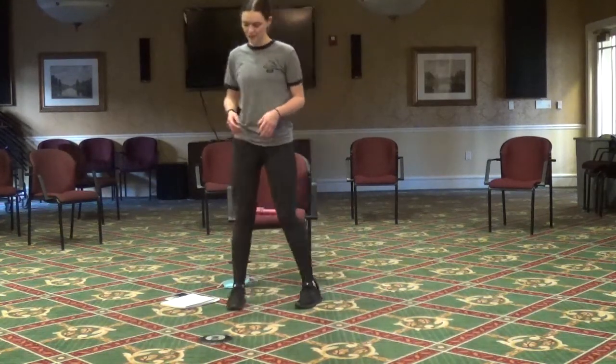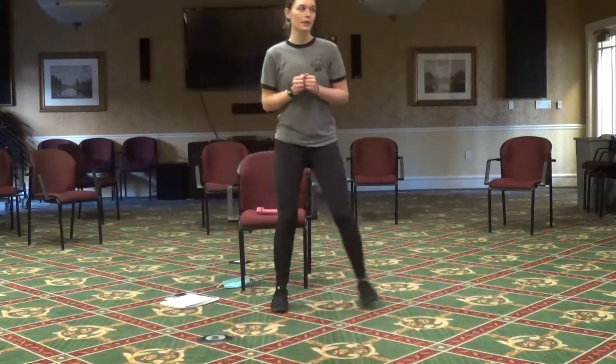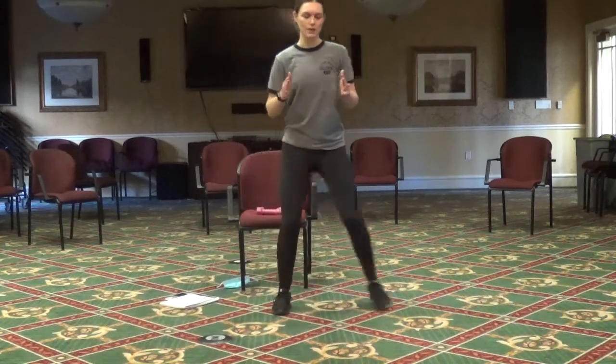Now we're going to do those side steps again — grab the weights if you want to. Two to the left, two to the right. Toes forward, knees slightly bent.